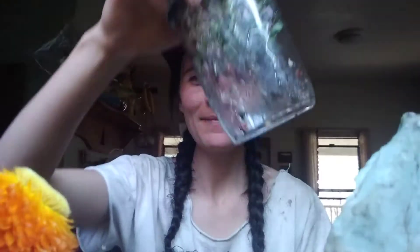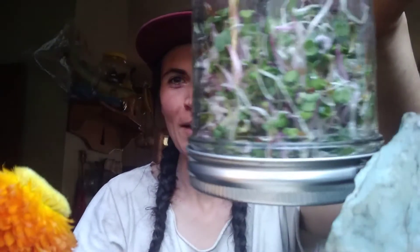Hi friends, Ramsey Raspberry here. We're gonna make some sprouts today. Have you made sprouts before? It's one of my favorite things to do.